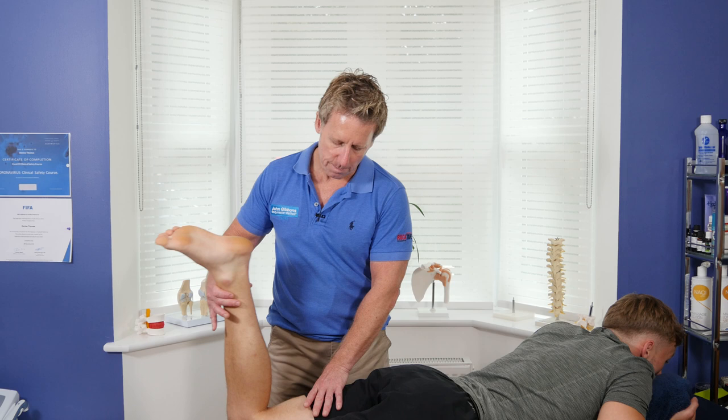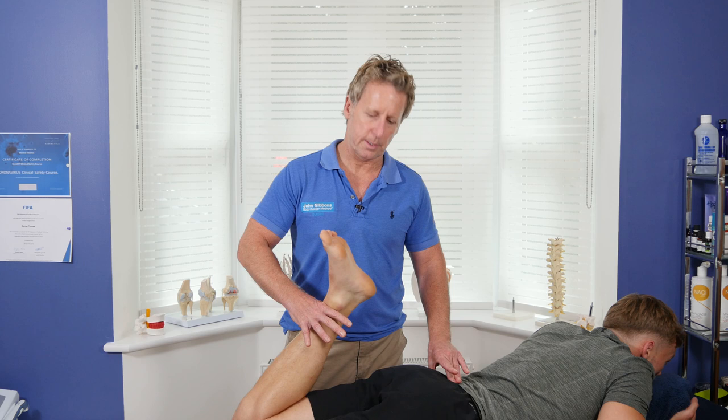Naturally with Max he has large hamstrings and gastrocnemius, so it's not really going to approximate. I don't think it's particularly tight because his pelvis is not really anteriorizing when I do that.